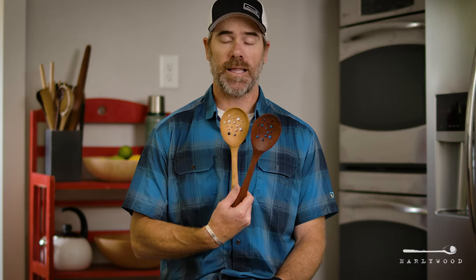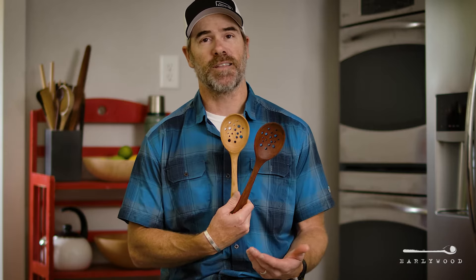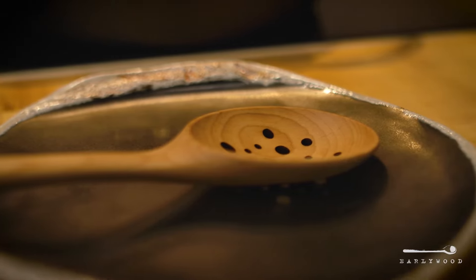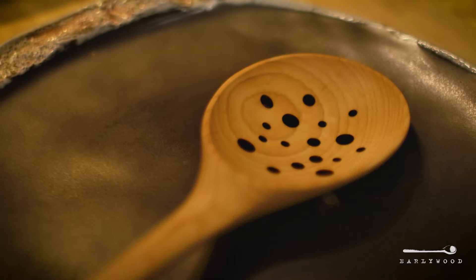Hey, this is Brad from Earlywood. I've got in front of me here a couple of our slotted spoons. You can see that there's actually no slots in them — there's holes instead. We've got these kind of randomly sized, randomly spaced holes in here to drain out any liquid that you need to.